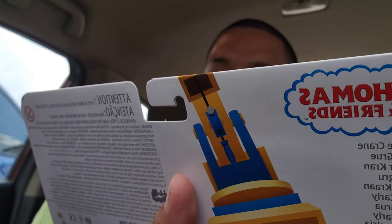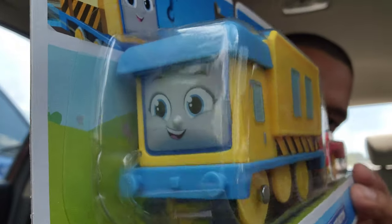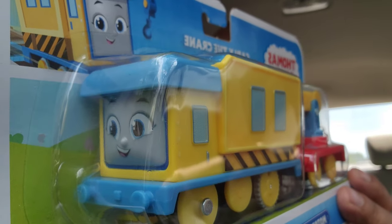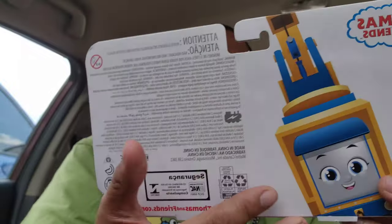Oh wait, it should say it on top of it. Nope, it doesn't say it. It just says Thomas and Friends. I don't know the name of the new show. Not sure, but let's check it out. I'm going to open it.